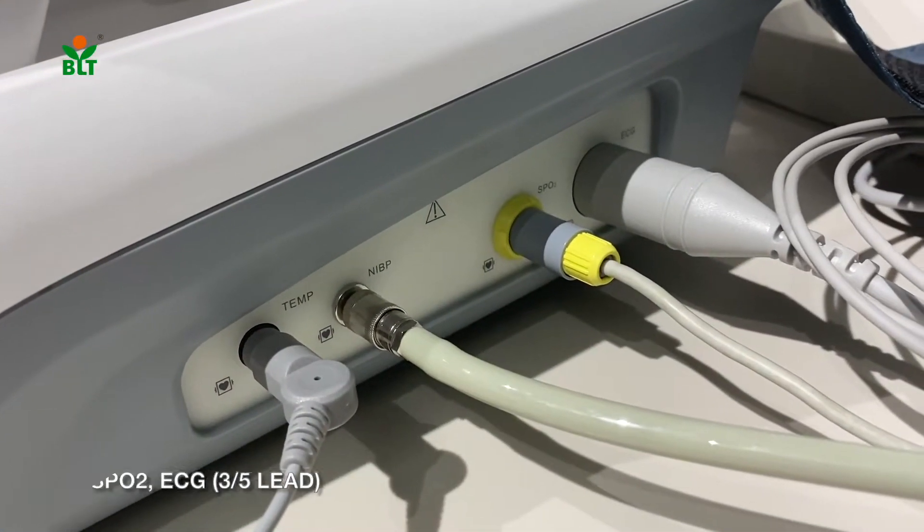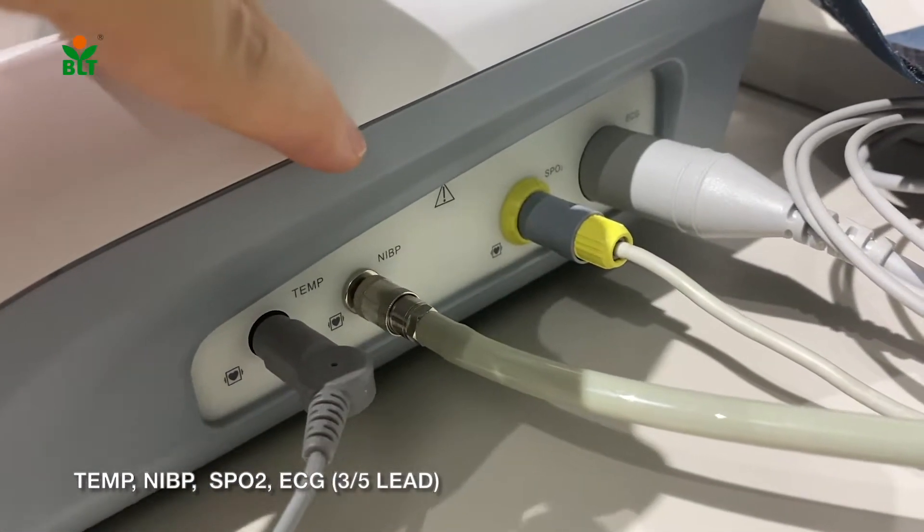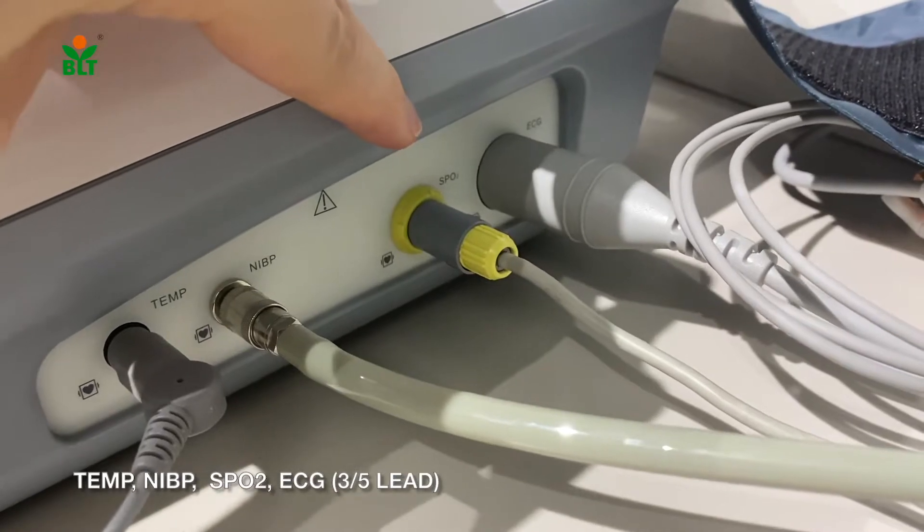On the right side of the machine we have the temperature connector, NIBP connector, SPO2 connector, and ECG connector.